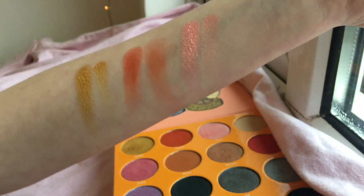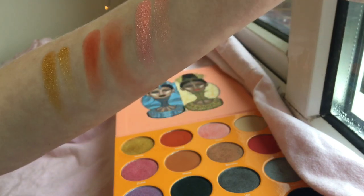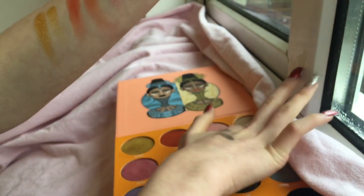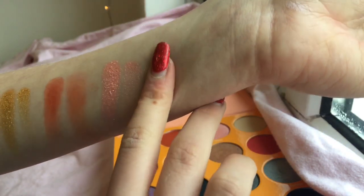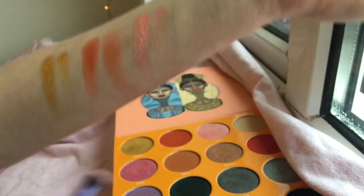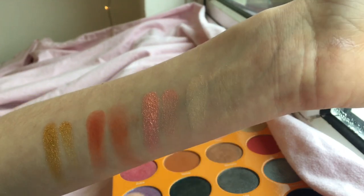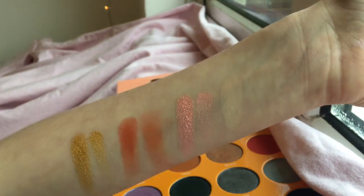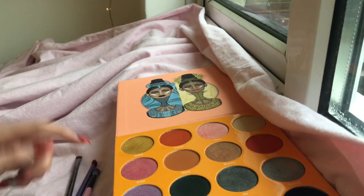Lastly in row one, Kessie — it's just a beige so it's not going to show up hardly at all, but you can still see it, and it's amazing. The brush swatch doesn't show up much either, but that is the first row done.